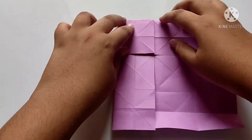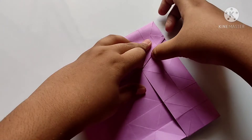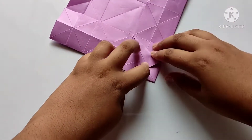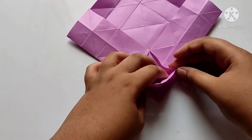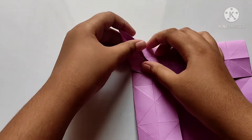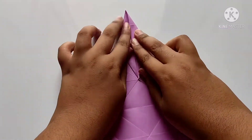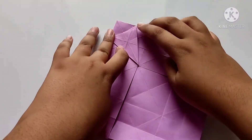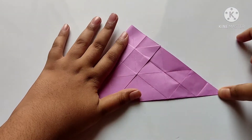After, we need to press down and fold along the line like this. We need to fold the sides downwards, and open like this and fold towards inside. After, we need to press properly and close like this.